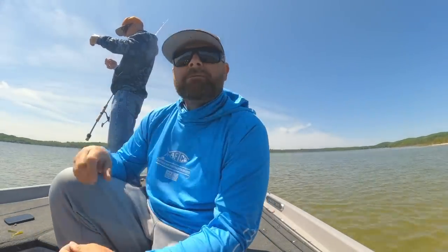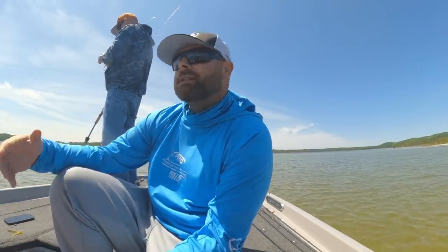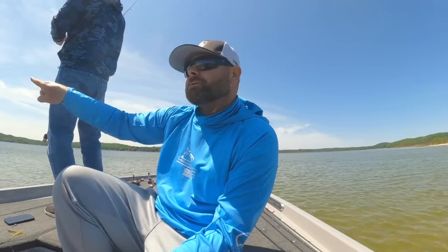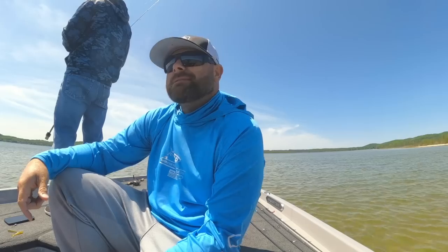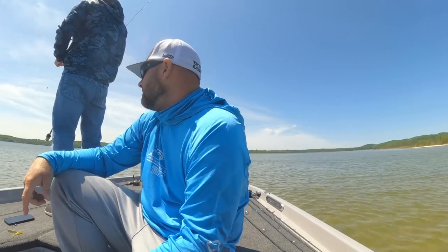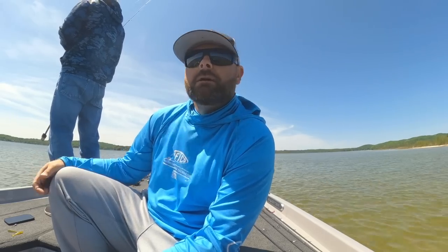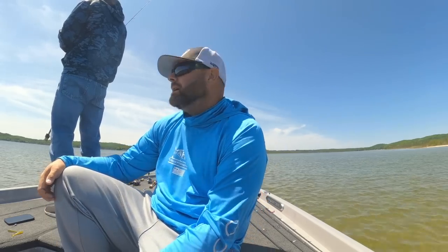So you guys saw me jump up and throw my line in. Wes said there was another one with that fish he was reeling in. A lot of times when you get these fish coming, they'll have some followers. Threw that little finesse swim bait out there and the fish swam away from it, then turned around and came up, bit it, missed it, and spooked off. But we're looking for the big big one, so I think we're going to head off and fish a little bit deeper water and see if we can pick up some of those bigger fish.